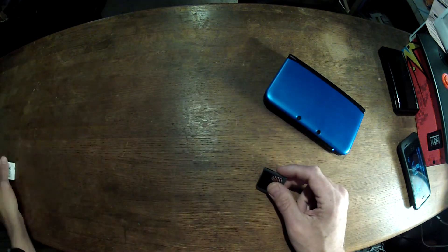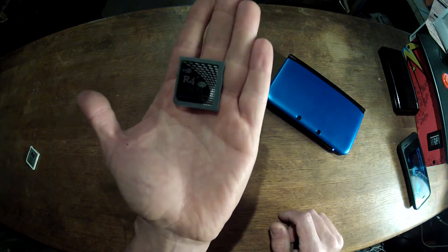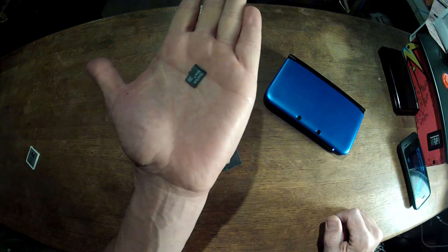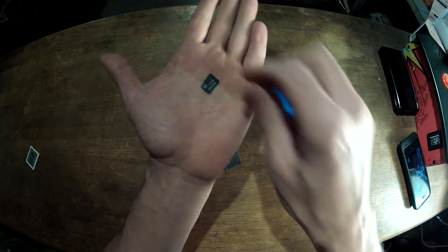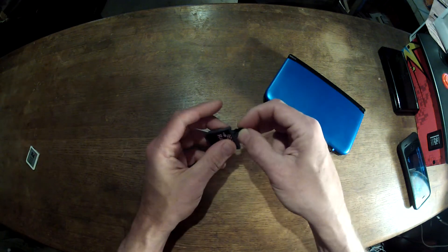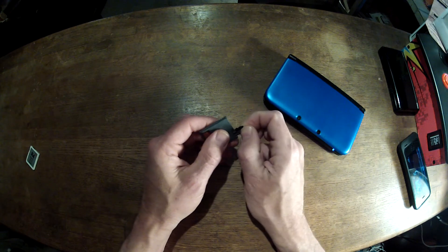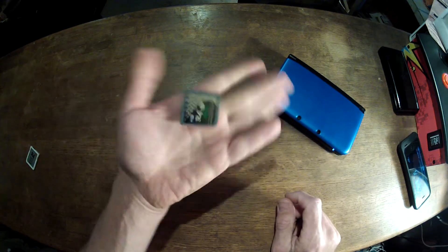This is the one I ordered — $17 online from Hong Kong. The R4. If you look, this has a 32-gig card in it. I purchased that from Radio Shack; it was on sale for $20. So this goes into here. I'm having a difficult time getting it in there — 32 gigabytes on this little card.